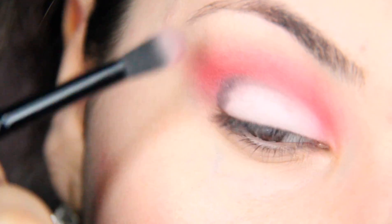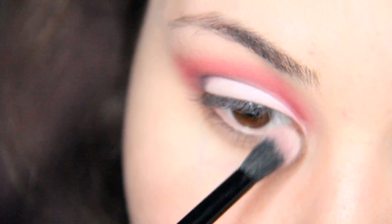Blending. Highlight your brow bone and the inner corner of your eye.